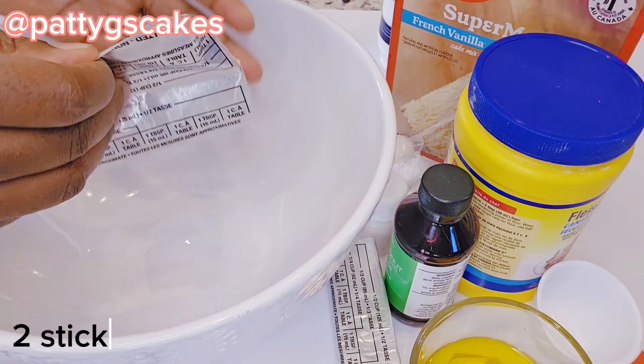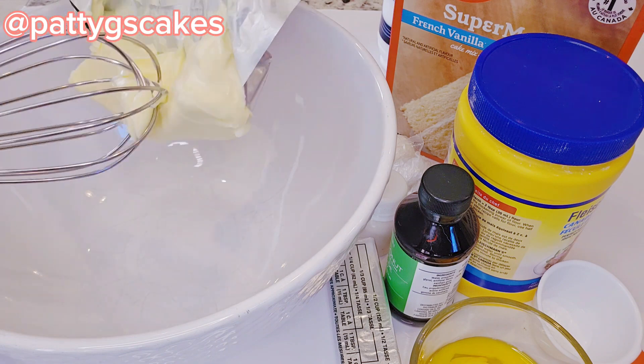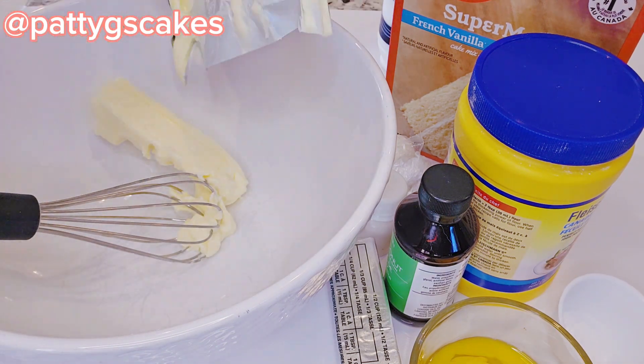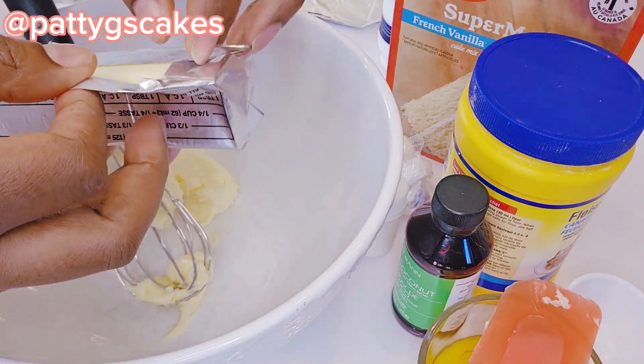In an empty bowl I will put two sticks of butter — this is unsalted butter. It could be two sticks of butter or one cup of butter, so I put that in an empty bowl.